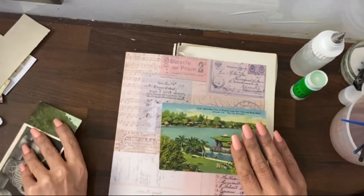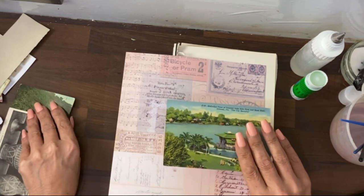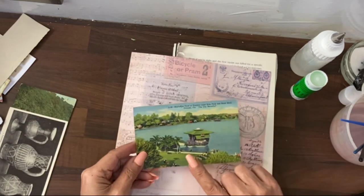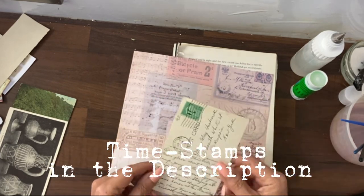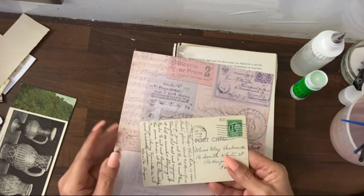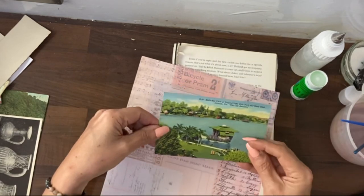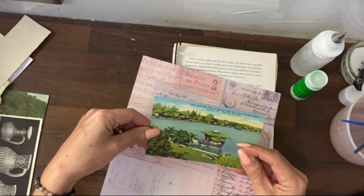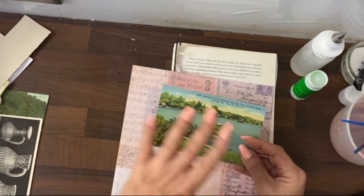I've actually got some old postcards that I think I bought off an eBay auction, really, really cheap. And some are very, very pretty, but the majority are pretty ugly. However, they do have beautiful original handwriting, addresses, stamps. What I would like to do is make this rather ugly postcard, which wouldn't really fit with any junk journals I do - they might fit with yours and that's fine.